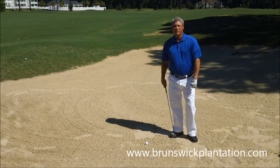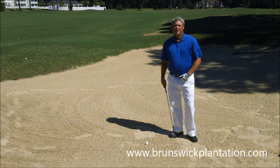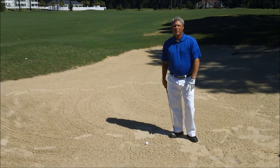Hi, welcome to Brunswick Plantation Golf Resort. My name is Sean Hicken, Head Golf Professional here at the Resort. Today we're going to talk about proper bunker execution.